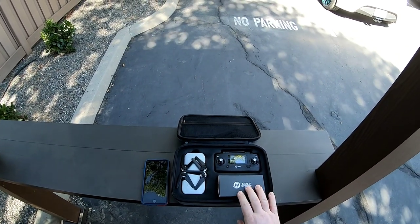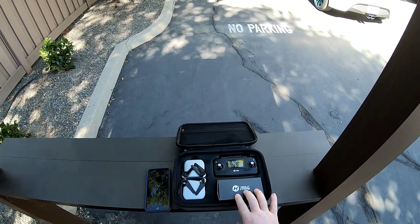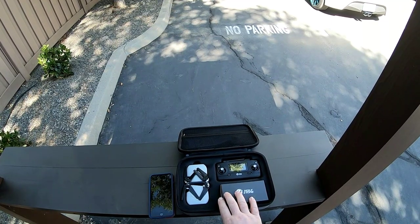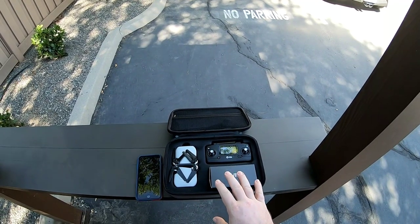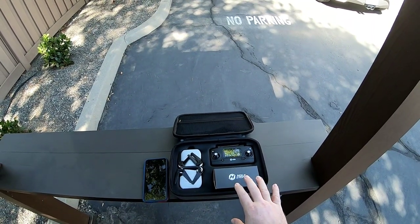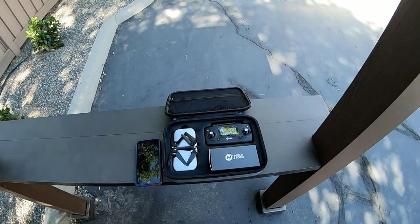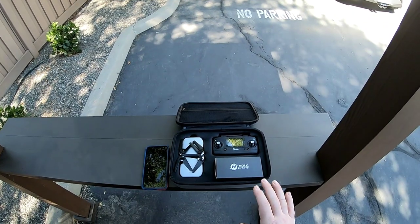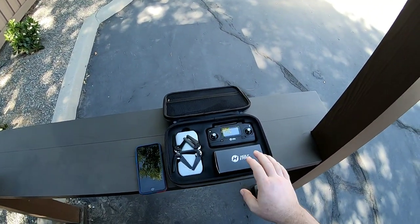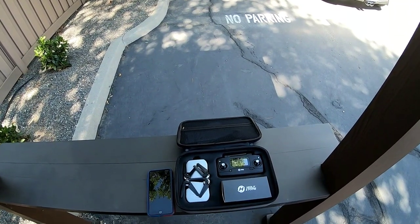Hey everyone, Donnie here. Thanks for joining me today on Big Drone Flyer 77RC. Today I'm going to take a quick test flight just to see how well this hovers and how well the camera works. I'm not going to go through all the functions until I can get out to a park. Right now it's about 93 degrees and the winds are about 10 miles an hour with gusts up to 12. I was going to do a flight in Oregon, but it was raining on my trip, so I'm just going to do a quick test here.